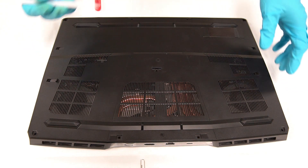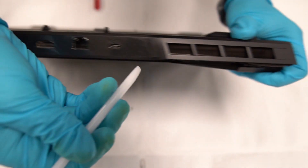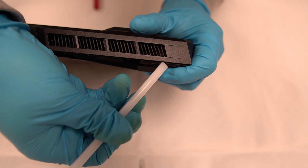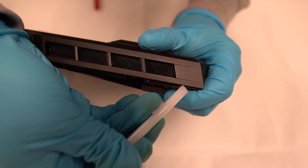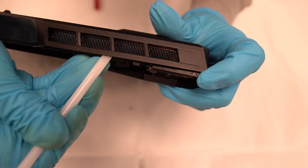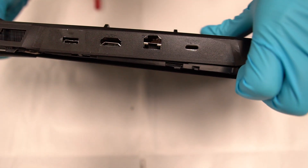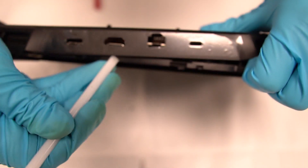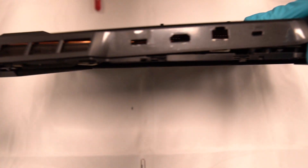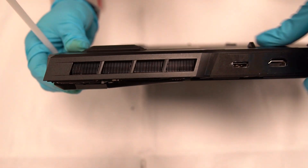After the screws are removed, use the opening pick to take out the cover.